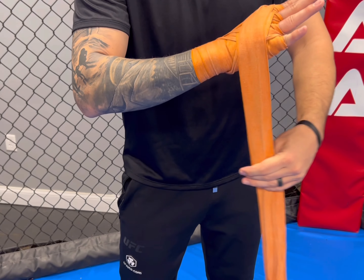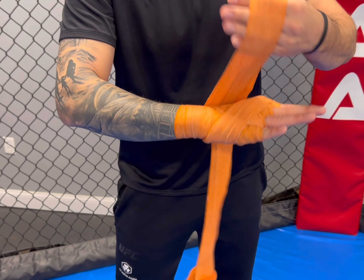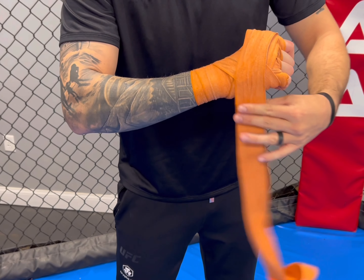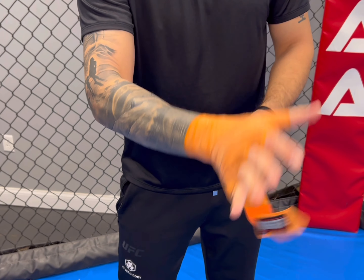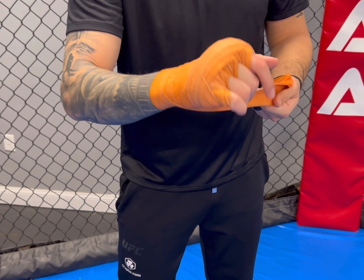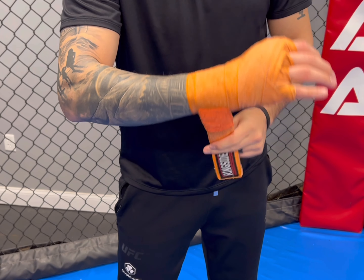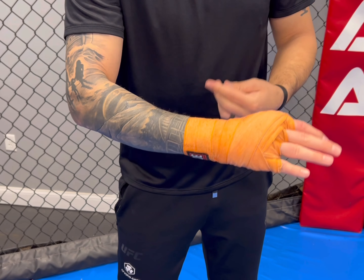From there I'm going to secure all of that by coming around and around like an X. Then I do a thumb secure by wrapping once around the thumb, and then I finish the same way by securing my wrist.